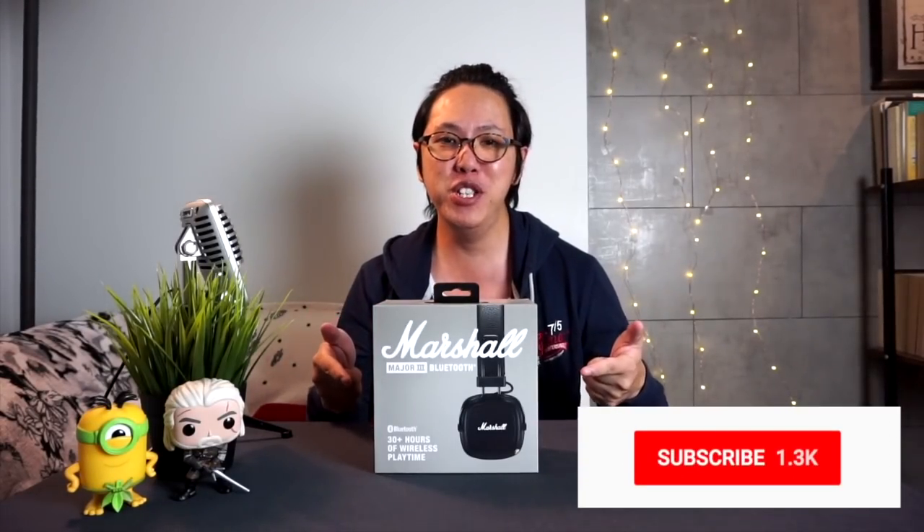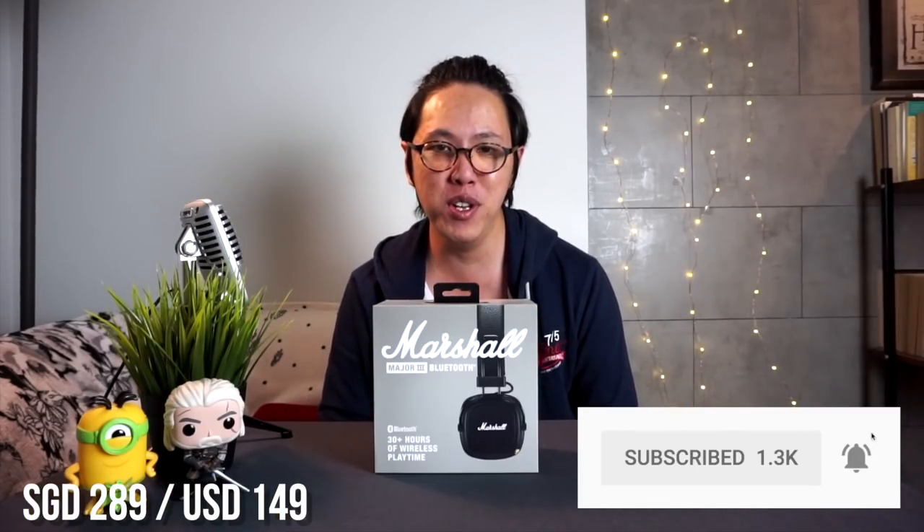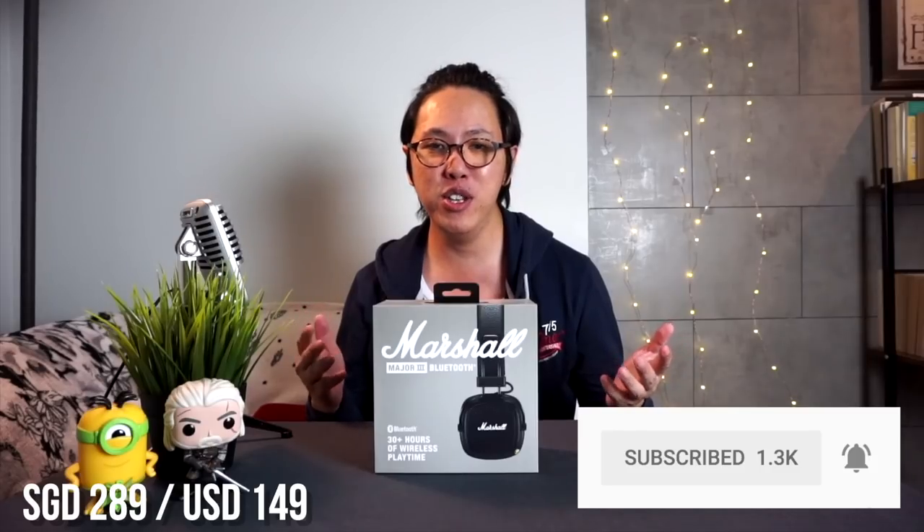What's up YouTube, my name is Aaron and today I'm going to review the new Marshall Major 3 Bluetooth headphones. It retails for $289 Singapore dollars in stores and $149 US dollars on Marshall's website.